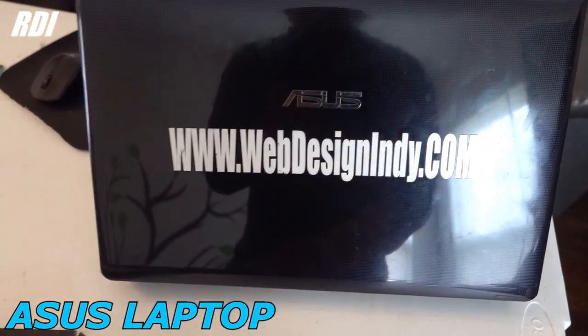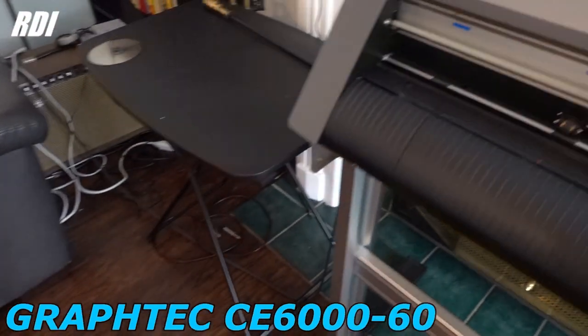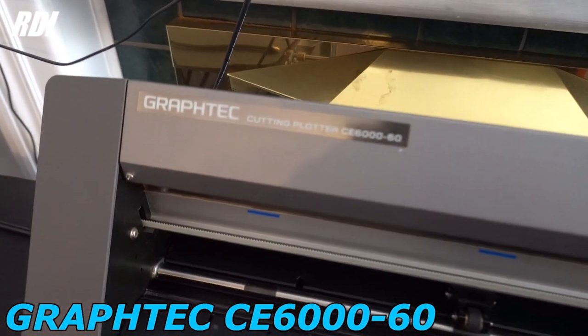Before I get to the video, I want to thank you all for subscribing to our channel — we finally made it to a thousand subscribers! We appreciate all your support. For this kind of business, you're gonna need a computer. We've got the Asus laptop, software we've got CorelDRAW X6, and we have a Graphtec CE6060.